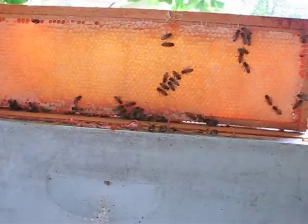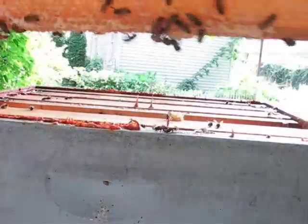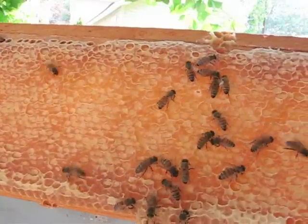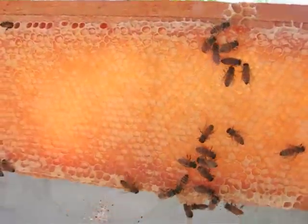What I am looking for here in the hive is just what I have here — capped honey. You can see that there is a layer of wax on the top of it, and you know it is ready to take off.